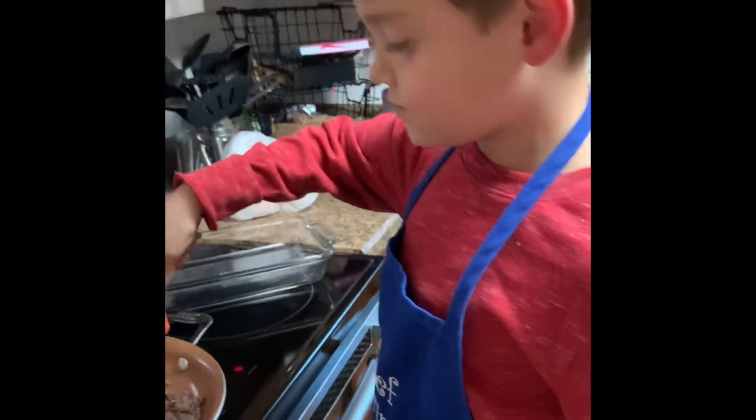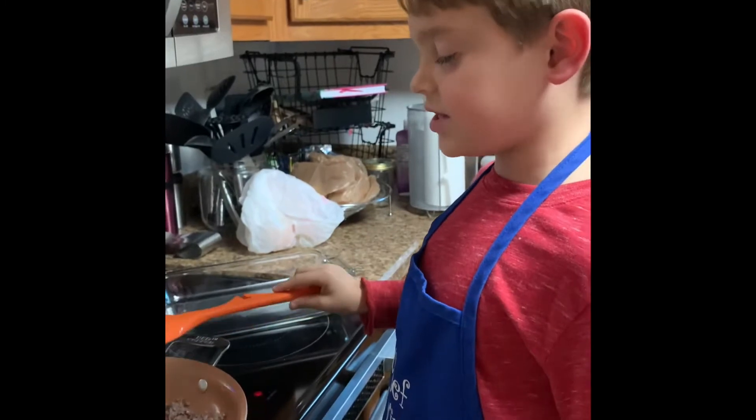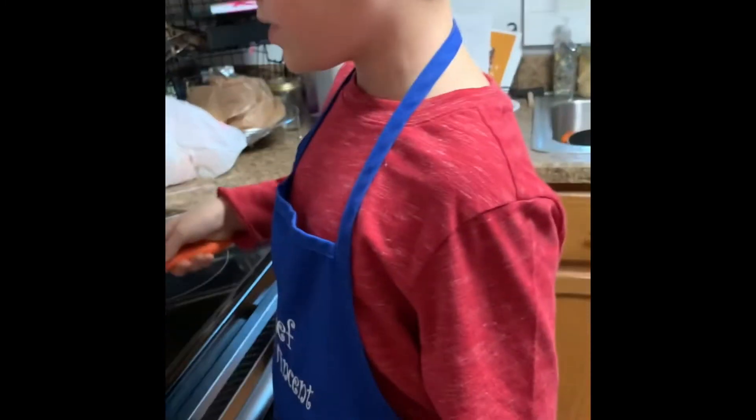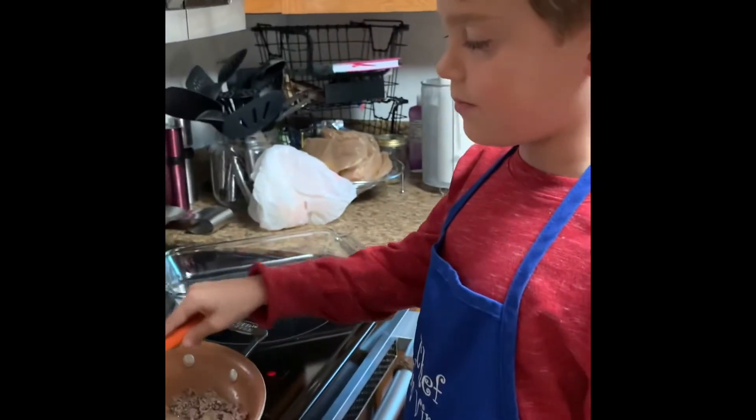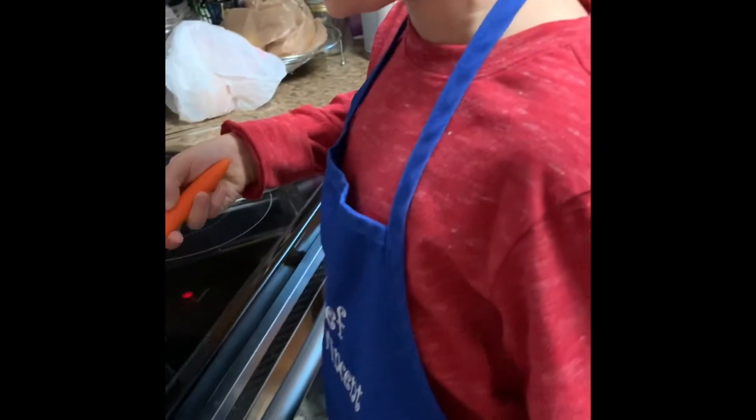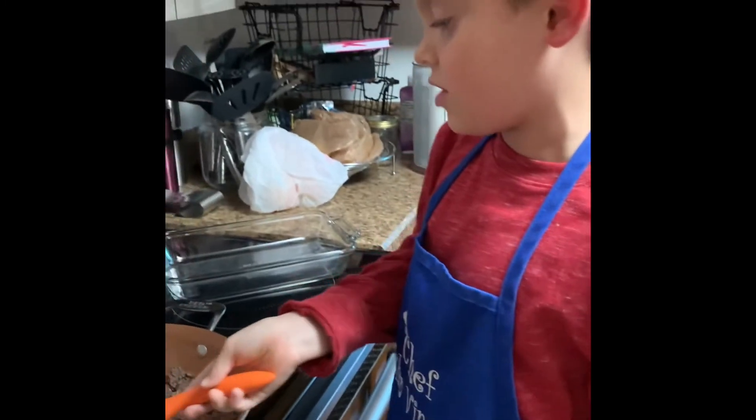How will you know when this is done, Chef Vincent? The timer will go off and every piece will be brown. If it is not brown, it will just taste like regular ground beef.